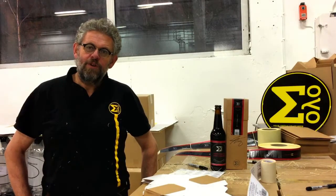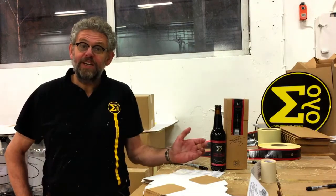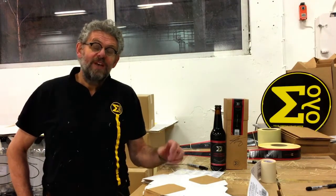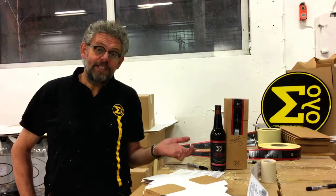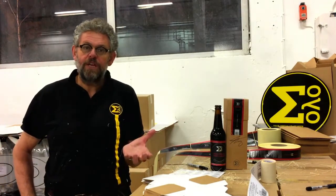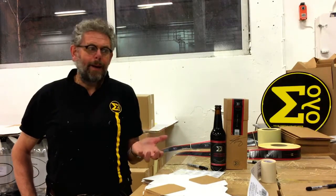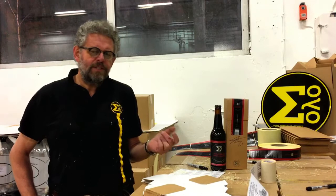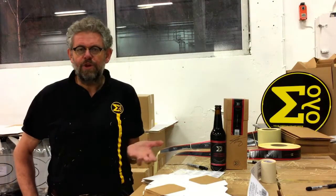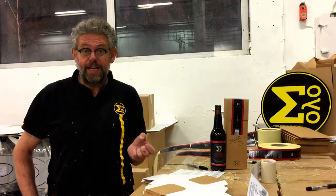Hi, I'm Kjetil from Solo. I'm here packaging the Protagonist. The Protagonist is the continuation of the Dark Horizon concept which I started with Nøgne in 2006. There have been five Dark Horizons, three Red Horizons, and now since I don't work for Nøgne anymore, I have Solo, and we have made the Protagonist.